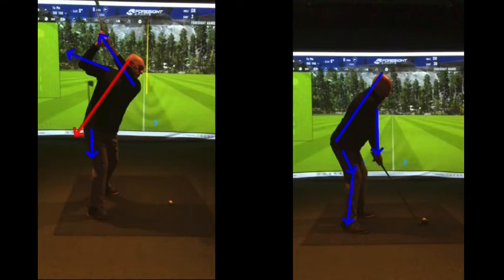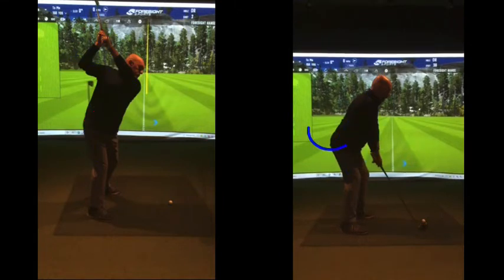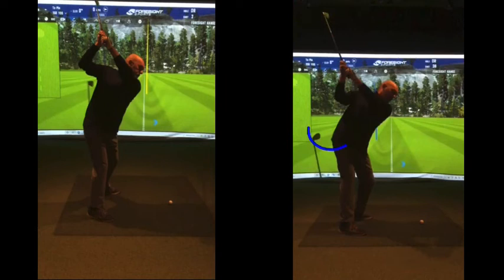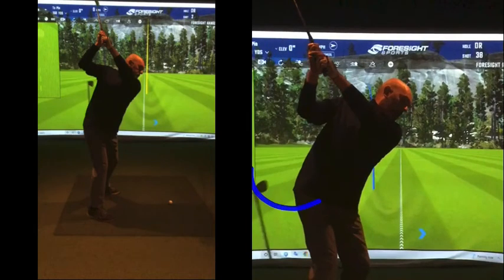What we want to try and do is get that hip to work around the corner. Now we compare this backswing — as we go back, the right hip moving around the corner, that club working back nicely. Look at that backswing position. Thinking about your arms, the movement of that hip has now created a flatter left arm and a better right arm position.